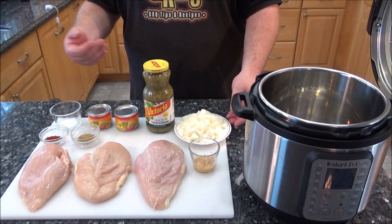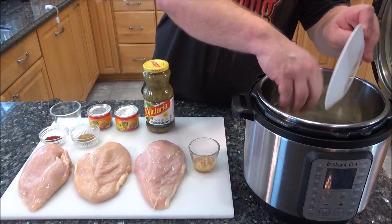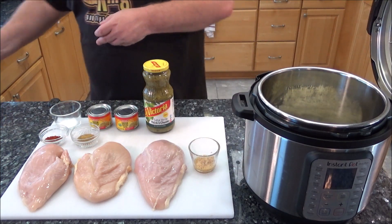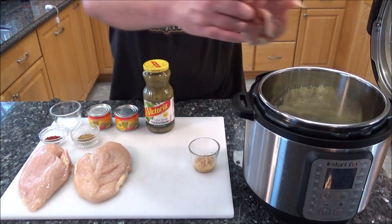So that's pretty much all the ingredients — very easy. We're going to start off by putting our onion on the bottom and spreading it out evenly, then laying the chicken breasts down on top of the onion.